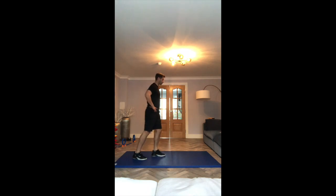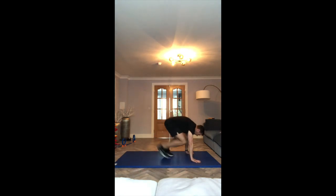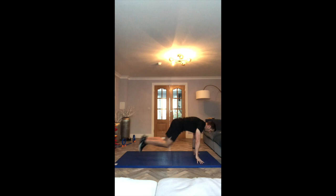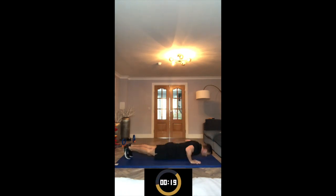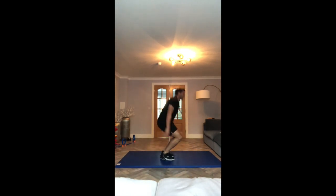Next is the most difficult one — burpees. We start in a squat position, bounce down, kick out, press up, back in, stand up. Watch again: squat down, kick out, back in, up. Let's go. That's 30 seconds.